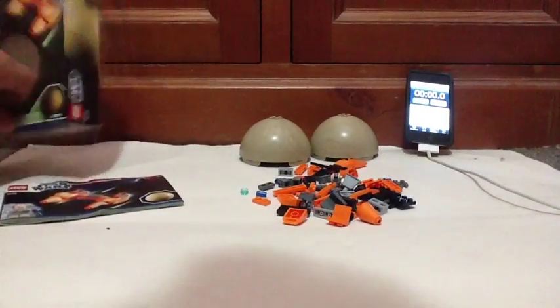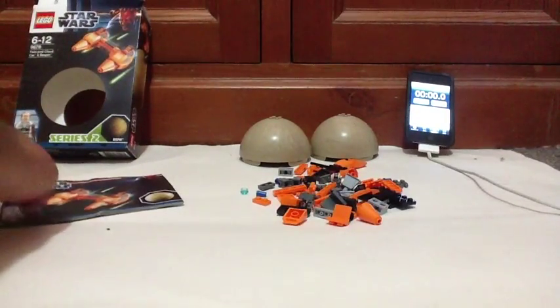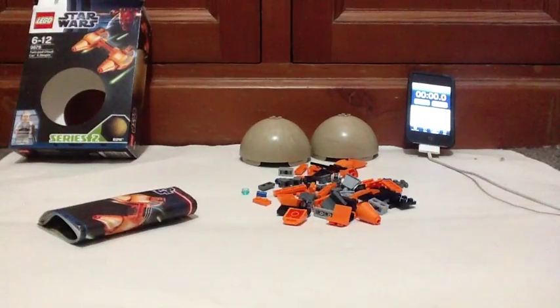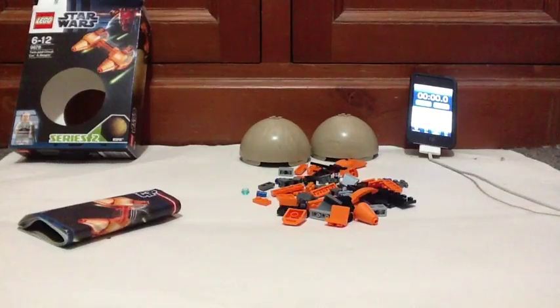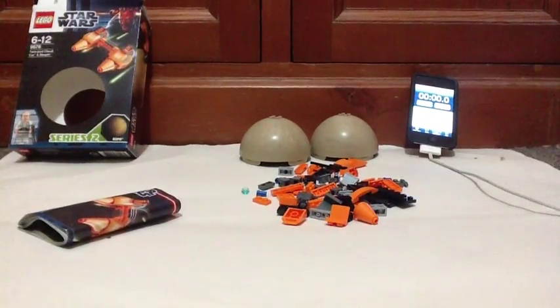Now I've got nothing to use to cheat — this is all right on the spot. But I will stop the video so I can show you the time, then start the video again. I've got nothing here to cheat on. All the pieces are here, instructions here, timer over there. You can also go down below and see the link to the Brick Show's channel, their review of this set, and my review if you want. Alright guys, see you in a minute.